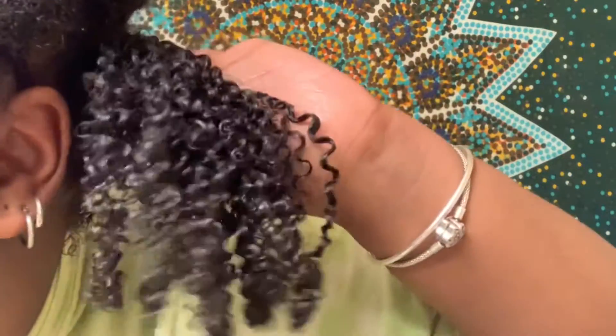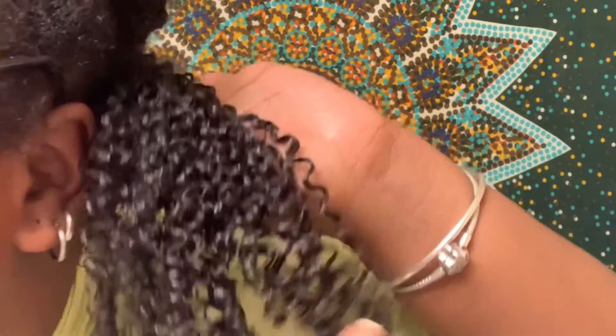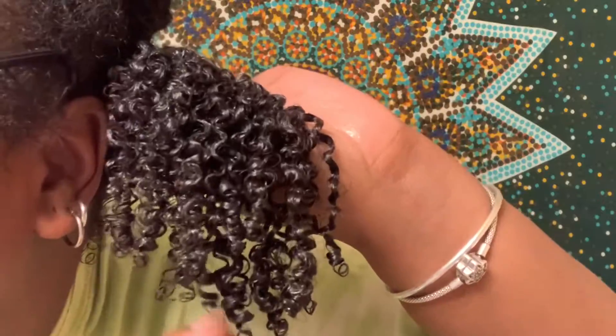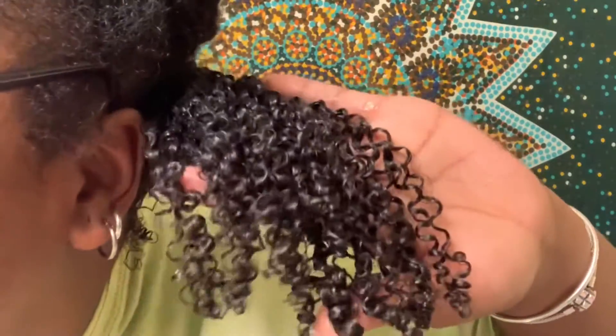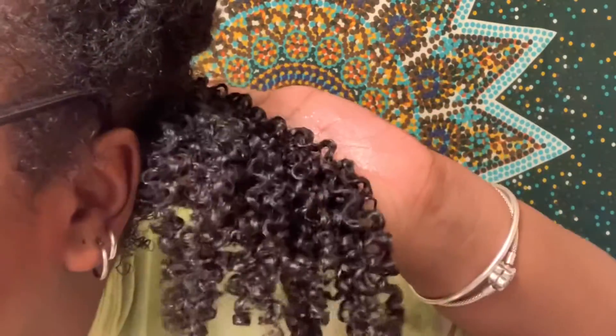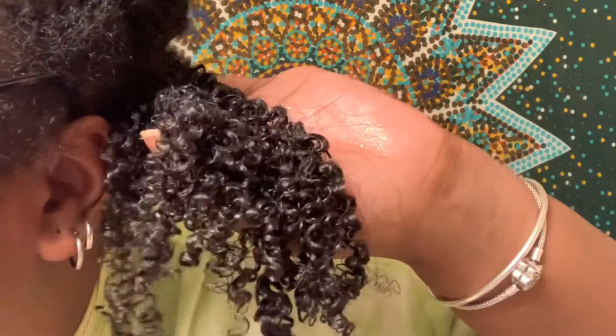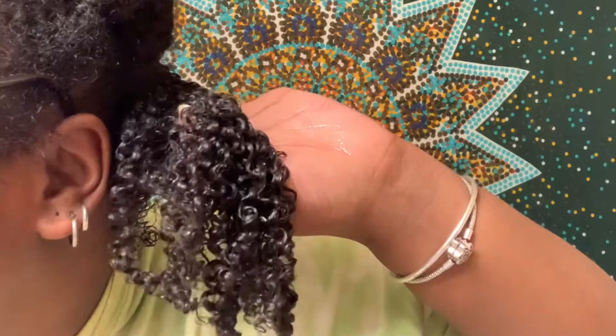Oh my God, look at my curls! It's been way, way, way too long since I've used this gel. It has my curls popping so much and just so shiny. Cheers Gelato, where have you been? I'm so sorry! I didn't even have to shingle my hair at all and my curls are going so crazy.